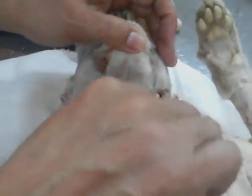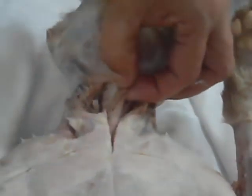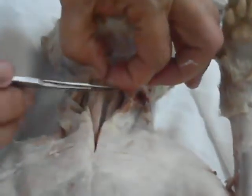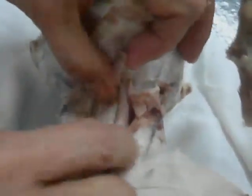And you are supposed — this is sternohyoid. Sternohyoid, sternothyroid, hyoid. So, you cut now the belly of the sternohyoid, and you are going to see two internal muscles.